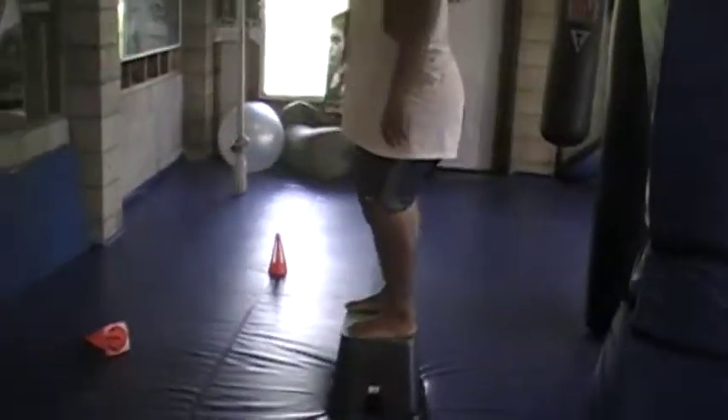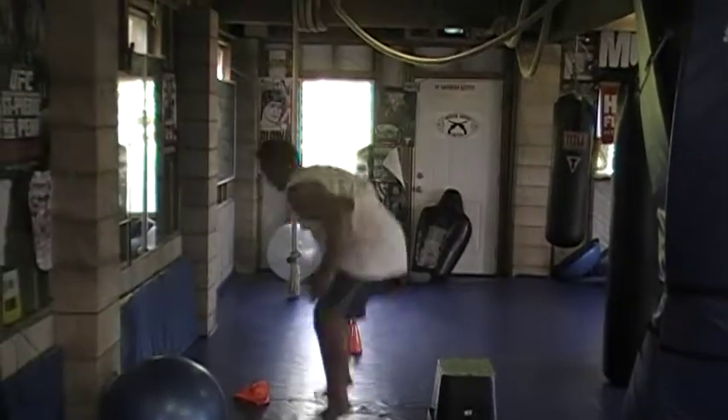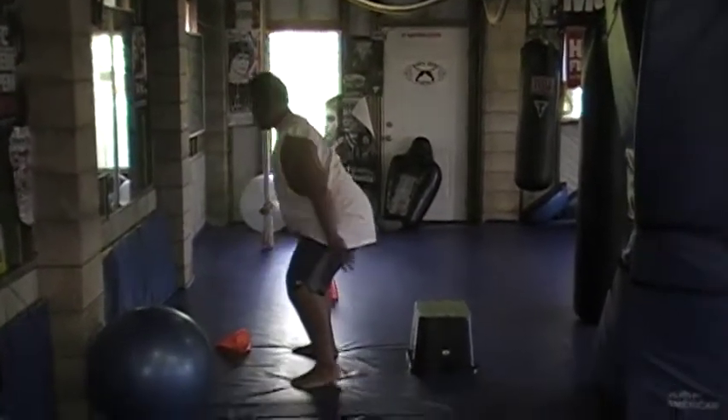Let's go now and show me how it's done. Good knee tuck. Good knee tuck.